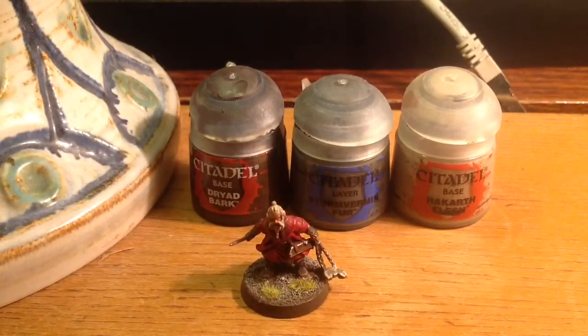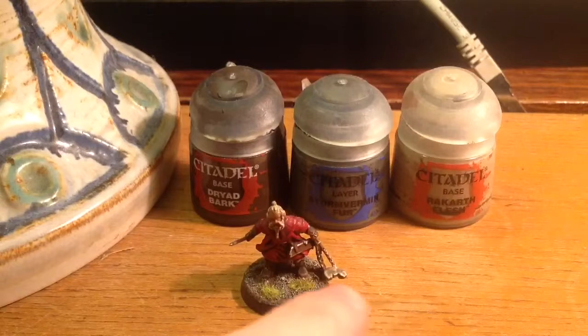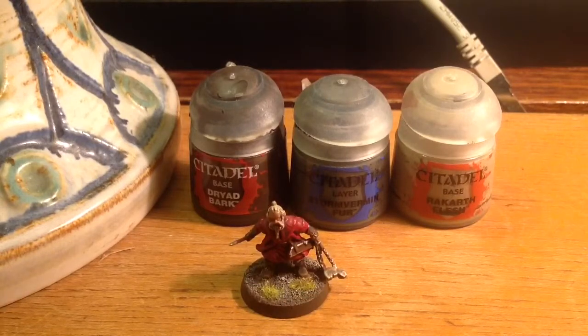I'm dry brushing the top of the stones with Rakarth Flesh. If you use too much paint when you are dry brushing then it's going to look bad.